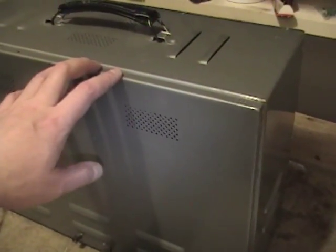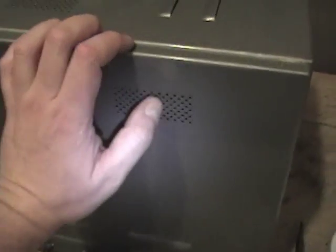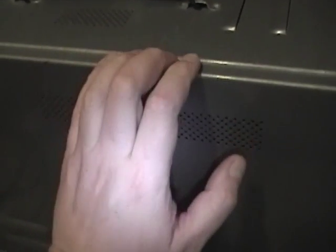I've removed all the screws from the back cover — and there are a lot of them. Time to pop this open for the very first time and see what's inside. It looks to be copper plated — always a nice sight. I can clearly see where the two BNC jacks were wired in. This whole thing is copper plated — very cool.